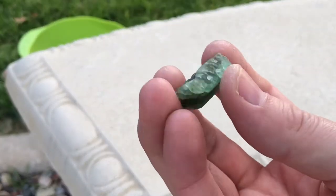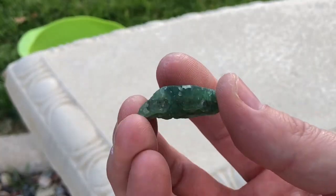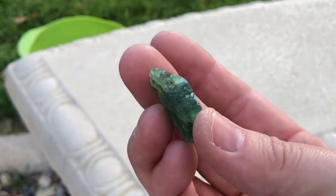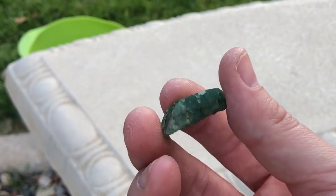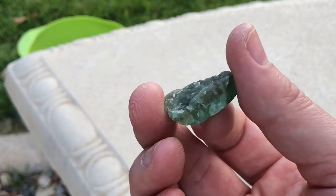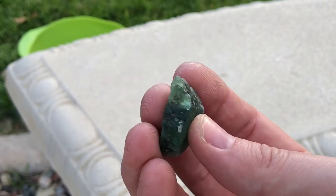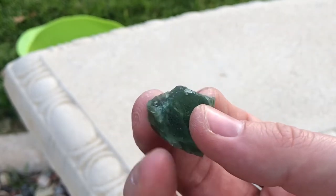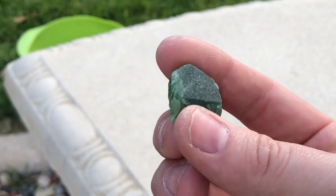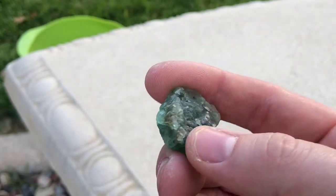Hey guys, so what we are going to do today is we are going to polish this piece of green fluorite. This is a piece that I found out at Nancy Hanks Gulch. If you do not own any lapidary machines or anything such, you can use some wet sandpaper — that's how we are going to polish this today.